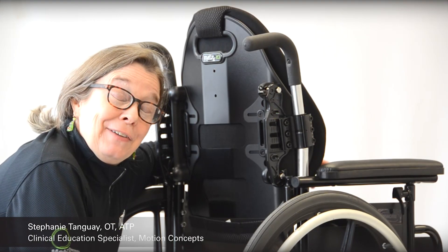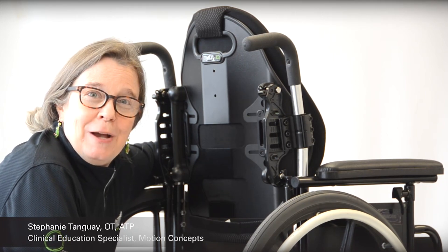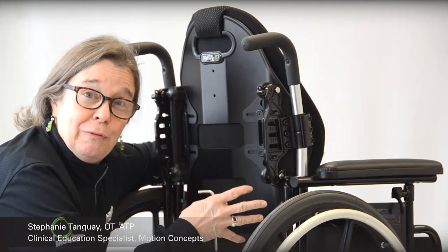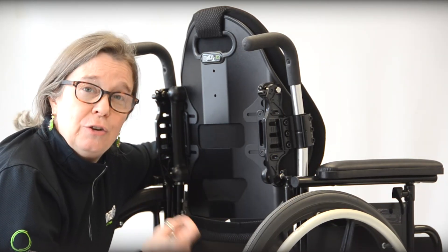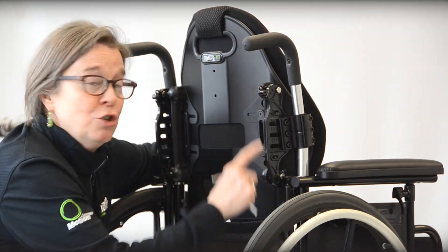Hi, I'm Stephanie Tangway from Motion Concepts, clinical education specialist for Matrix. We're going to do a little review of the Matrix Elite E2 back in the two tallest sizes — the 18 tall and 20 tall — that use the EasySet hardware, our larger hardware.